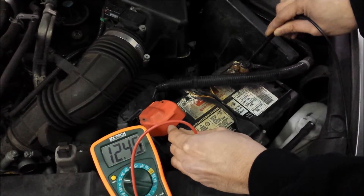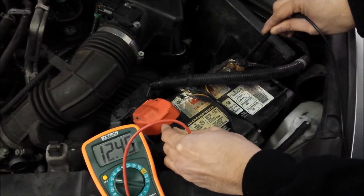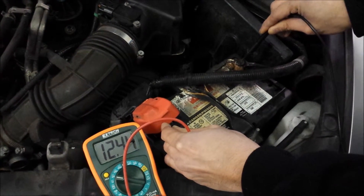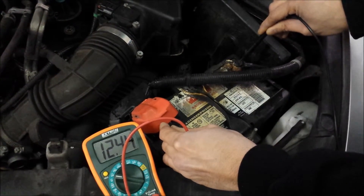Next we're going to do a test where we crank the vehicle. It shouldn't drop below 9.6 — that's kind of the magic number. If you stay above 10 we're looking really good, so we're going to crank the motor over right now.